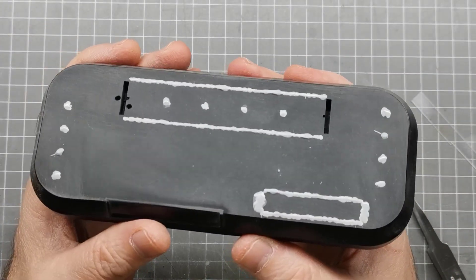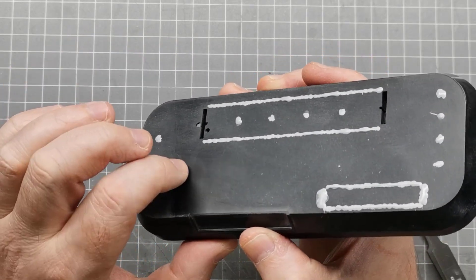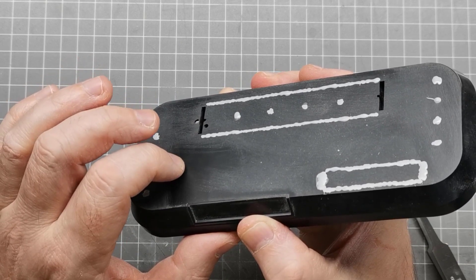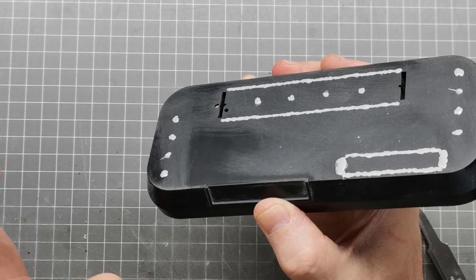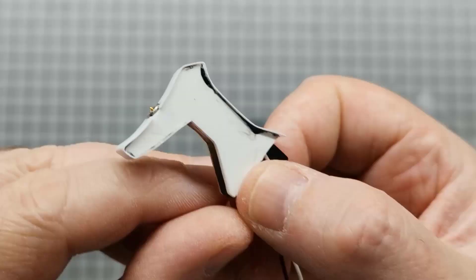Essentially all I want is just these two parts here that are going to hold the struts. The nameplate is fine, and then everything else will be filled. For the small ships that come with the set, I'll probably end up drilling 0.5mm holes and using a little bit of clear acrylic rod, as opposed to the stands that come with it, which seem really oversized for the size of the craft.